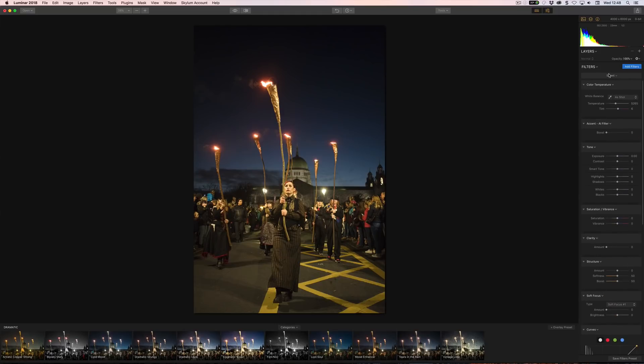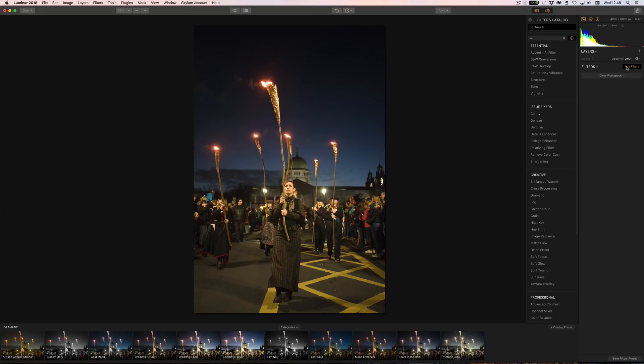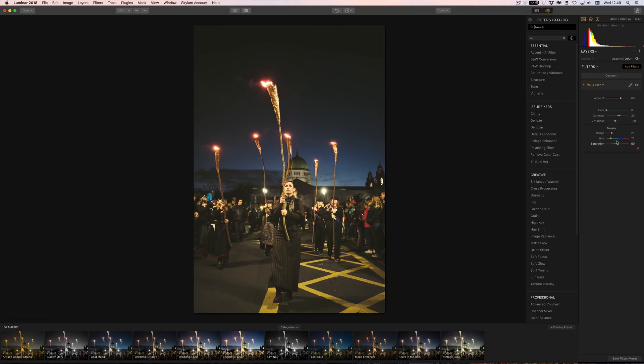You get texture overlays as well, and you can also clear the workspace back to nothing. When you click Add Filter, whereas before we had a huge box describing stuff, we now just have a small box on hover — it's much neater and tighter. There are a bunch of new filters as well. For example, there's now the Matte Look, which gives you that faded retro look that's really popular at the moment, and you can select your toning within it.